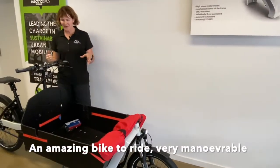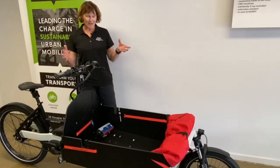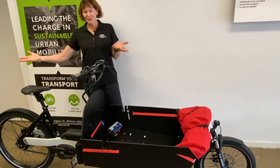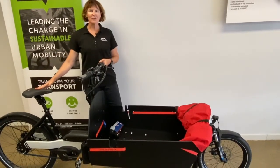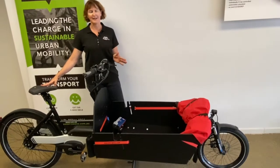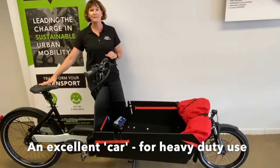It's an amazing bike to ride — they look a little bit different but they ride really well. Very maneuverable, very comfortable, and very balanced. The more load you put in it, the better they ride. If you're thinking about not having a car or selling a car and getting a bike, I highly recommend this one for you.